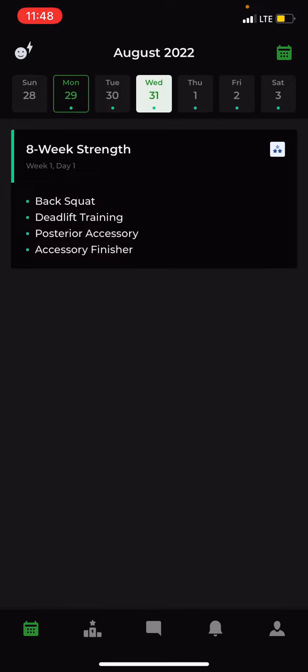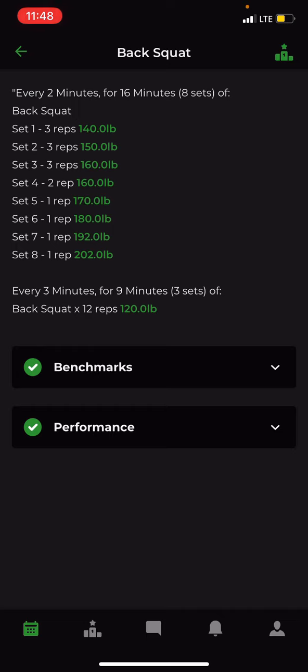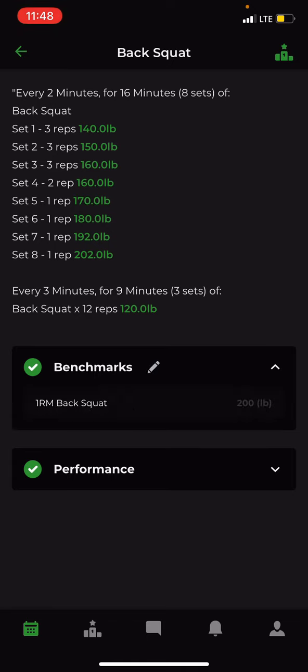If I click Monday and expand it, then click on Back Squats, you'll see that pounds and weights are already filled in for me. Under Benchmarks, expand it and you'll see the 200 pounds is what the weights are being based off of.